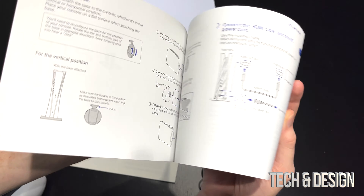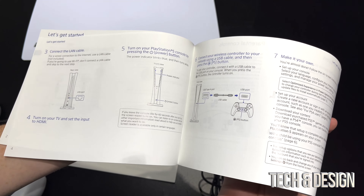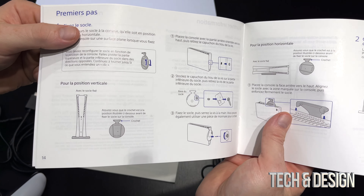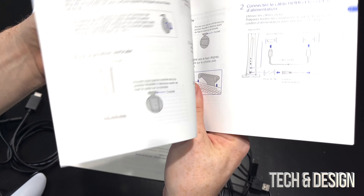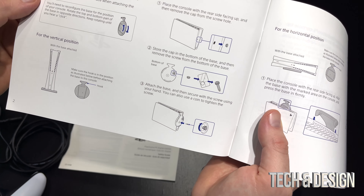You also get this quick start guide, which you'll need if you're watching my setup video, but it's actually extremely easy — they made it really simple to set up. This comes in several languages, depending on your region. Here's the English part and there are several other languages from there.